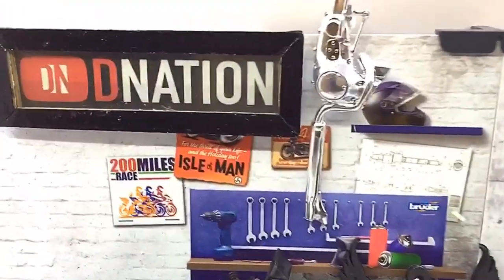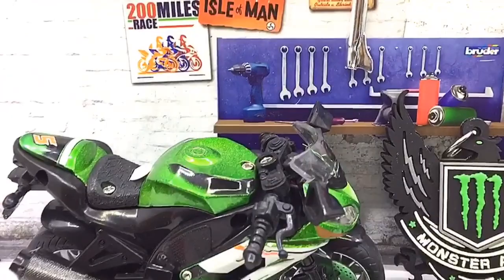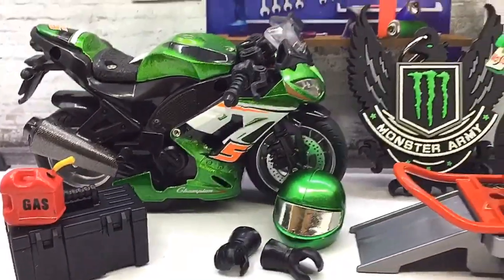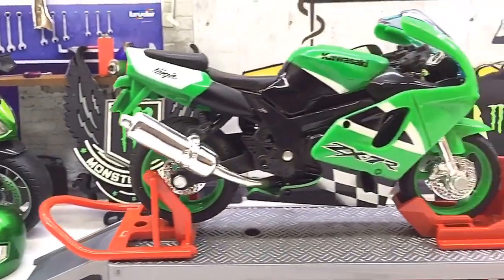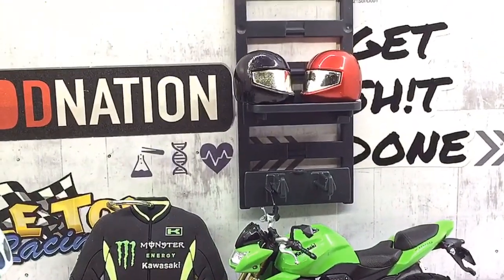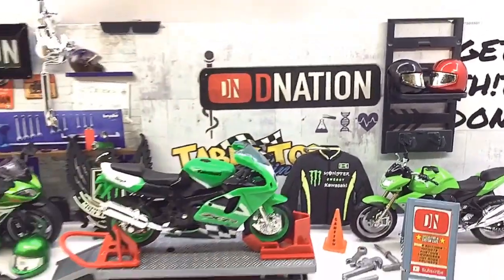Hello D Nation and welcome back to the Diecast motorcycle unbox and review episode. In today's episode we are going to be reviewing the Kawasaki Ninja ZX-7R, which is a limited edition 1:18 scale Diecast motorcycle replica manufactured by Mysto. So stay tuned with me on this one and let's get this started.